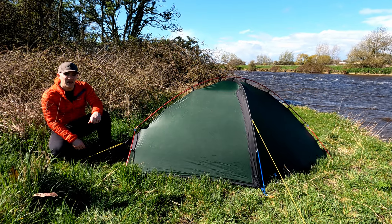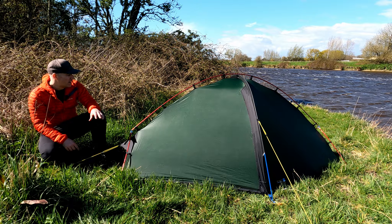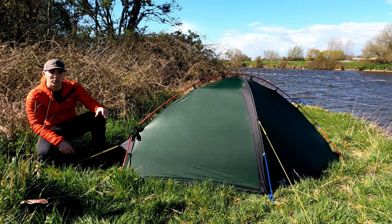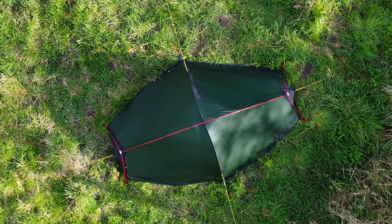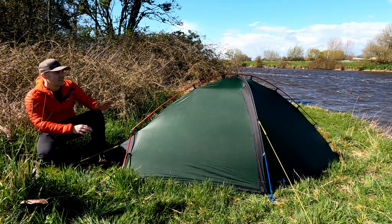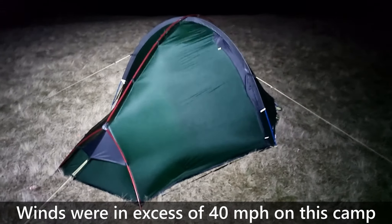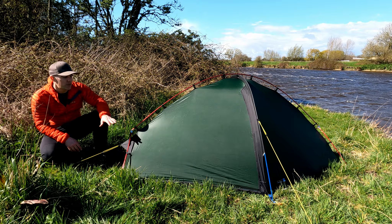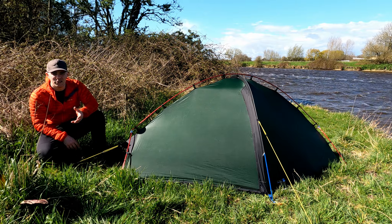Not only does this tent pitch quickly, it always pitches really well — all the panels are nice and taut. Even on very uneven ground the tent always looks good and the tight panels really help in the wind. Because its sides are quite wide and sloped towards the top, with a roof line that isn't too high, it sheds the wind really well. Pitched narrow-end into the wind, it just cuts through and is actually very quiet — unlike my Hilleberg Solo.